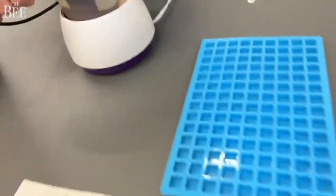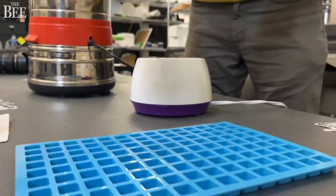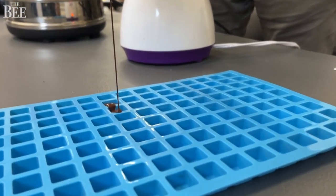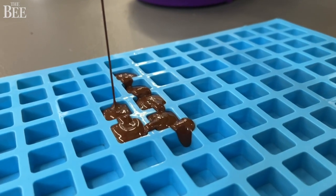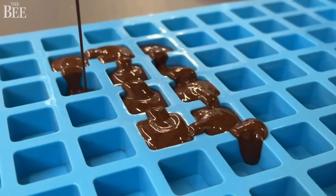From here, we've melted the chocolate down and tempered it as well. When it's tempered, we pour it into our molds. The tempering process rearranges the fat crystals inside the chocolate to create a nice, shiny, snappy, and evenly melting chocolate bar.